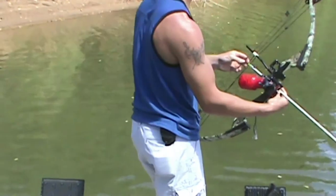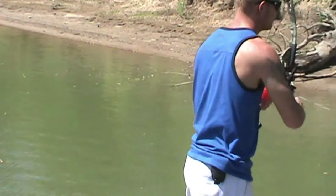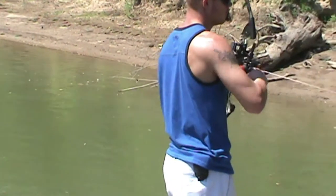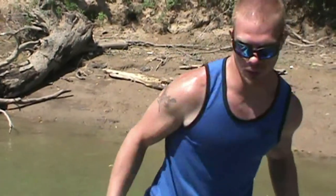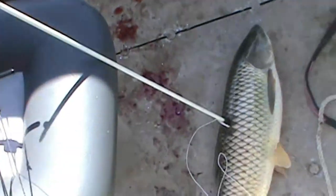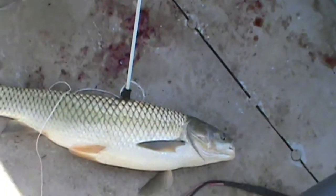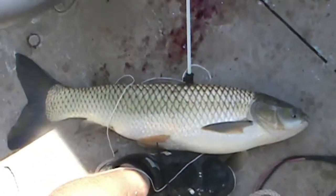Shot right in front of that one. Arrowed another one - right in the spot, good shot! Now this one isn't an Asian carp - this one's a grass carp.